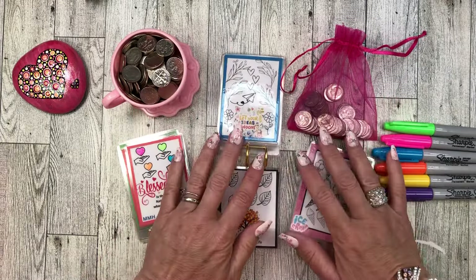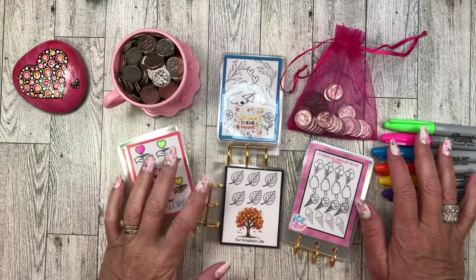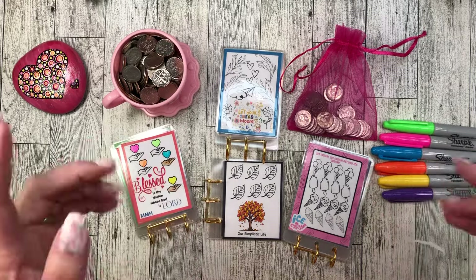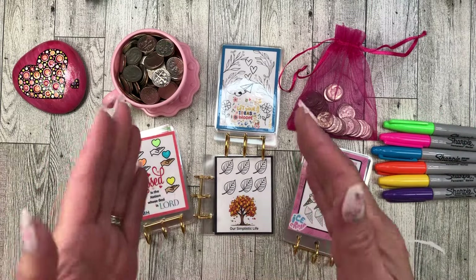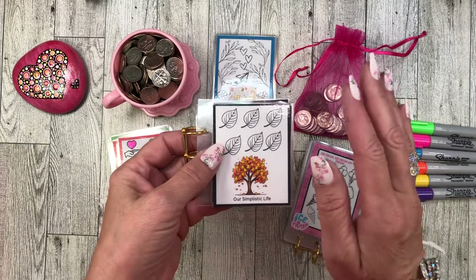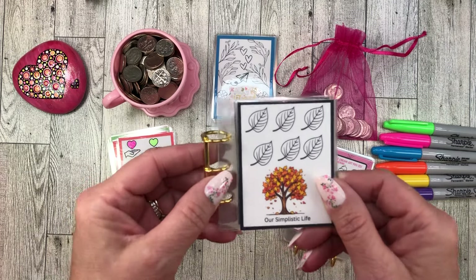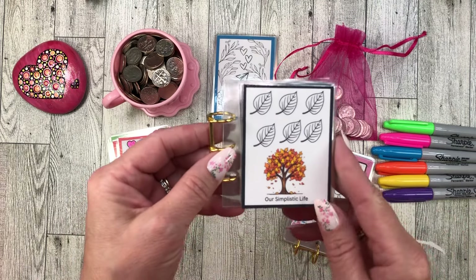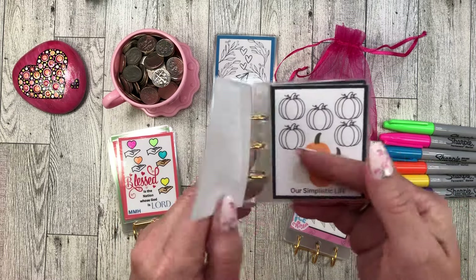Hi everyone, this is Lady Di Saves and happy Thursday everyone. It is Tiny Thursday, so let's get some tinies done today. I have a new little set for you. There are so many freebies out there right now. Here is a new freebie tiny set. This one's from Our Simplistic Life and it's got the fall theme.